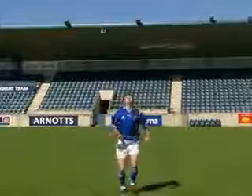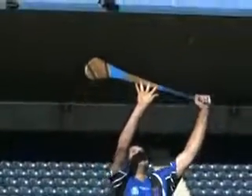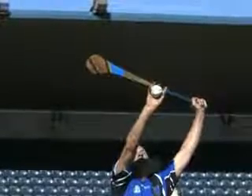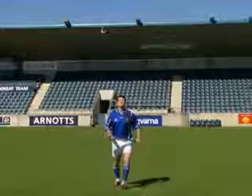Here we see the overhead catch being performed by an elite player. Note the position of the head, hands, hurley and feet.